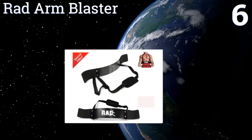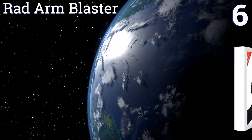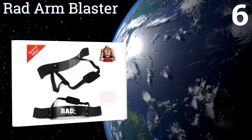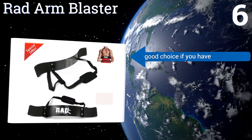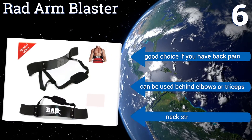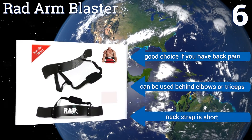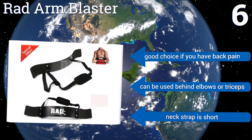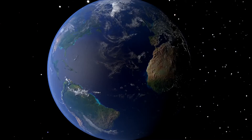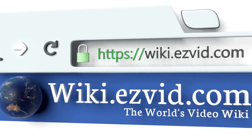Coming in at number six, the RAD arm blaster will help to increase your muscle mass, strength, and endurance by encouraging proper form and providing stability during biceps curls. The belt clips ensure that it stays secure throughout your workout and the basic design makes it work for anyone. It's a good choice if you have back pain and can be used behind the elbows or the triceps. However, the neck strap is a bit short.